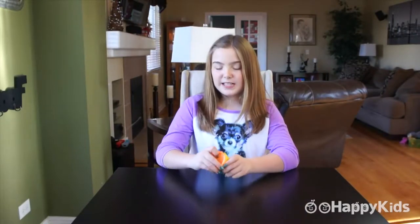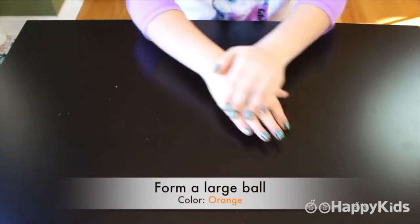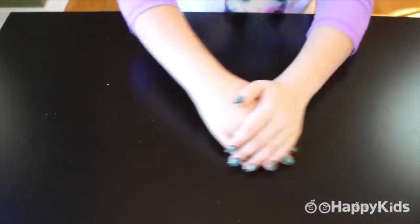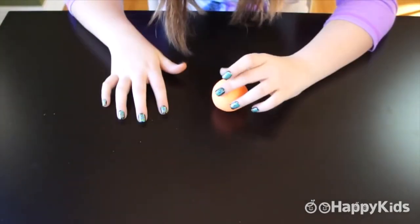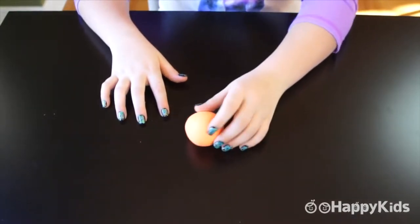Let's get started. First, I'm going to start with the orange to form our basketball. Next, I have to make the lines on the basketball.